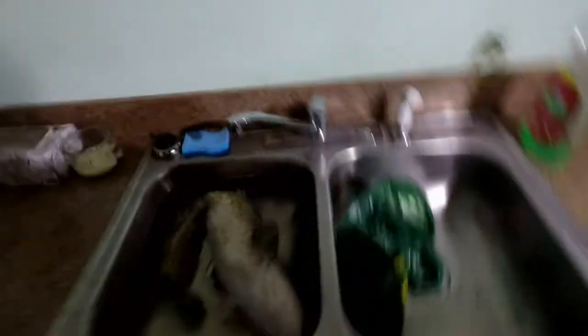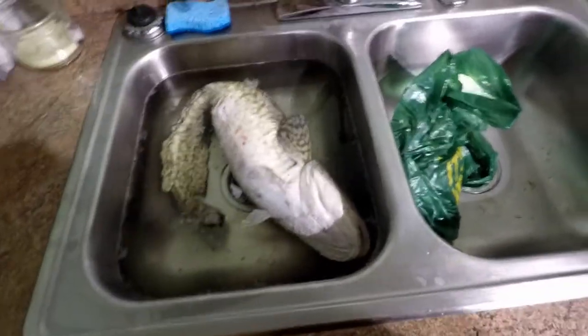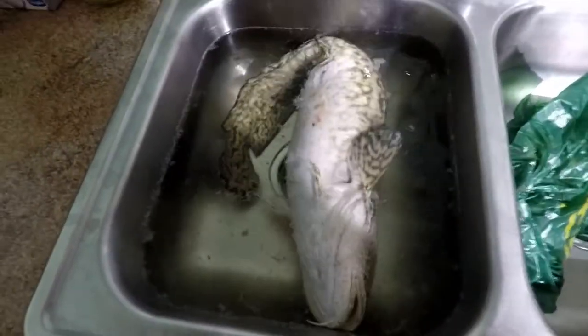Hey guys, how's it going? So I'm just doing a little tutorial today. We're going to be cleaning a burbot. This was the burbot caught up on Lake Manitoba. I'll post the link for the video up right here. But yeah, nice 28 inch burbot. So I'm actually going to strap you guys to my chest, get you guys right in there, and I'll show you guys how to clean and prepare a burbot.